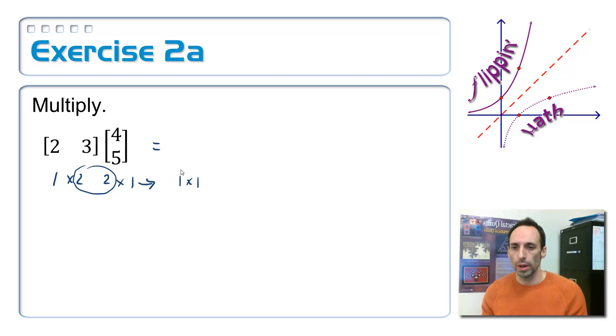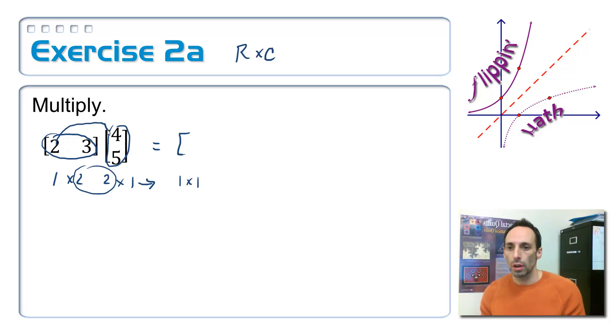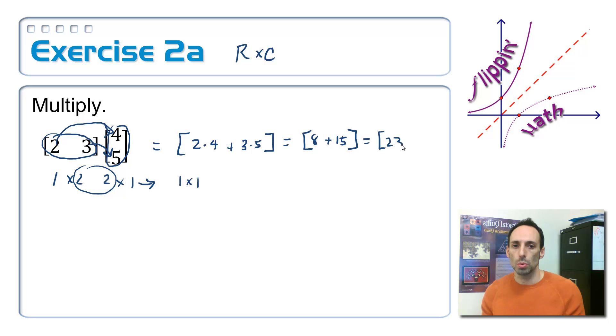A one by one matrix has just one number in it. I always name it row by column — think of RC Cola. I'm going to take this first row and multiply it times this first column, then add up the entries. So it's going to be two times four, plus three times five. That gives me eight plus fifteen, which simplifies to 23. There's the answer.